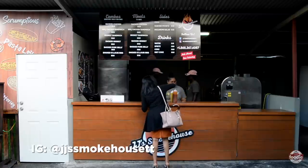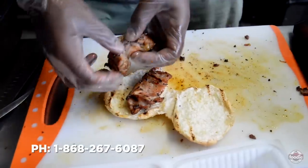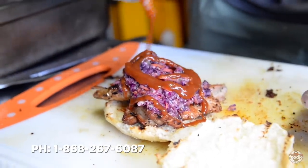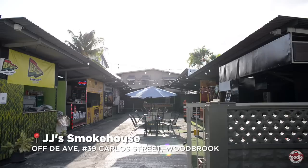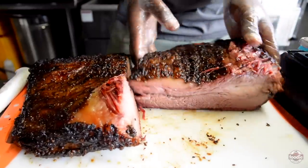Our social media and Instagram handle is JJSmokeHouseTT. You can contact us at 267-6087, and we do all catering and events as well. You can come check us out here at Off The Ave, 39 Carlos Street, Woodbrook, from Thursday to Sunday. We're open 5 to 10 Thursday through Saturday, and on Sunday we're open from 12 to 9. See you this weekend. Thank you.